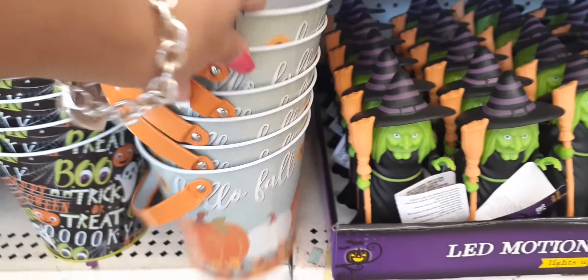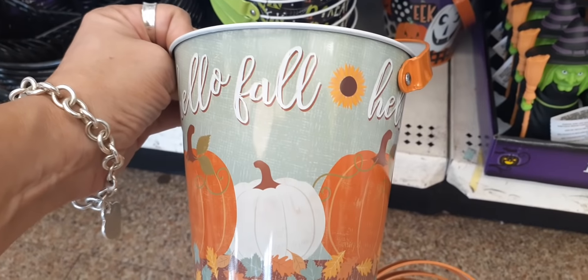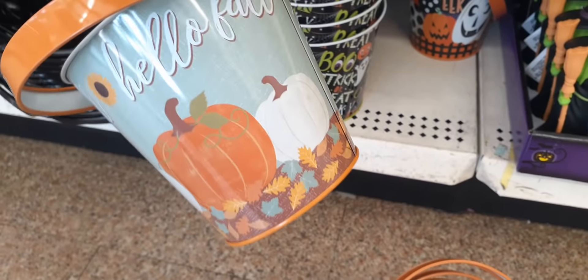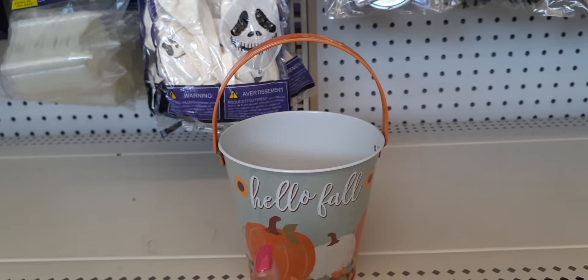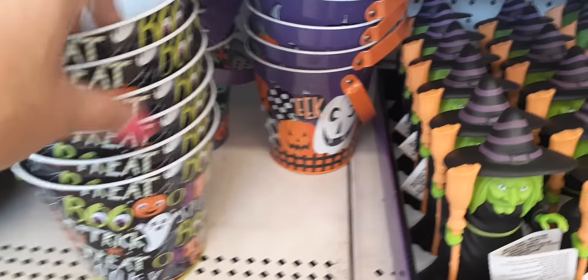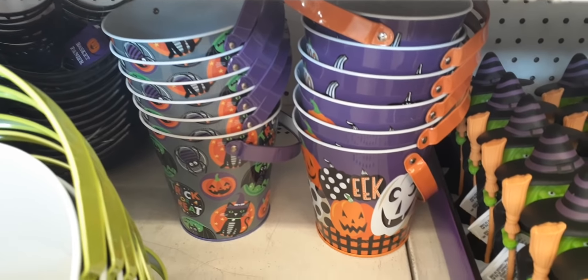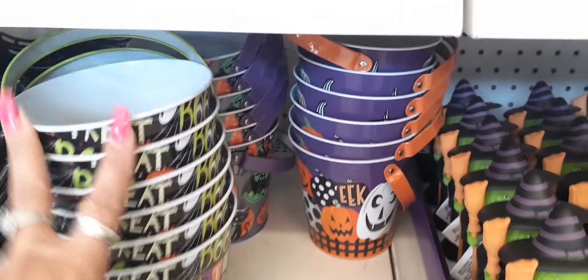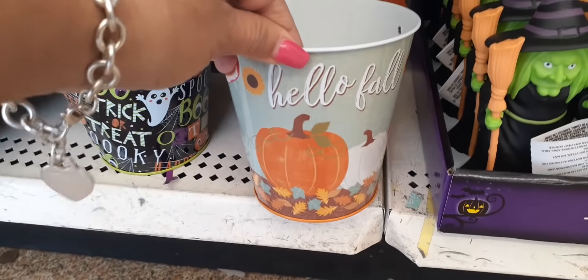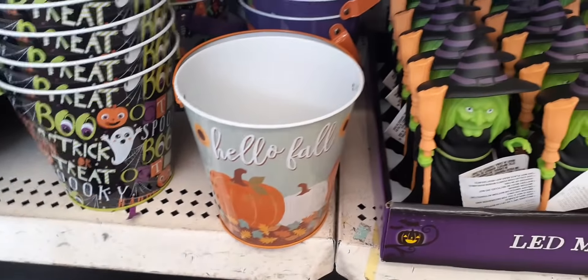We also have these cute treat buckets. This one says 'Hello Fall' and I absolutely love the sunflowers and the white pumpkin. The sunflower is in between 'Hello Fall' and it looks like it goes all the way around — a really nice item. You could give away treats in this one. They also have it with Halloween buzzwords, and then with trick-or-treat, jack-o-lanterns, spider, bat, and black cat. You could also put wax melts in there — that's a good idea for me.